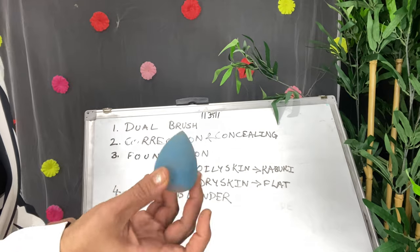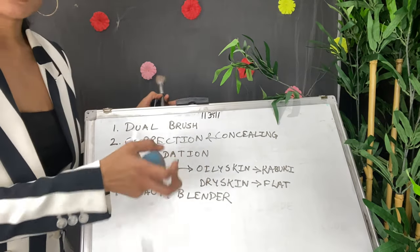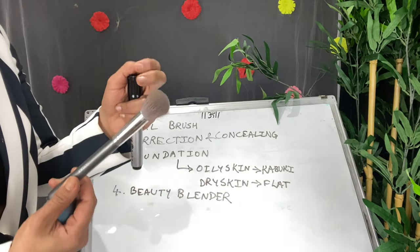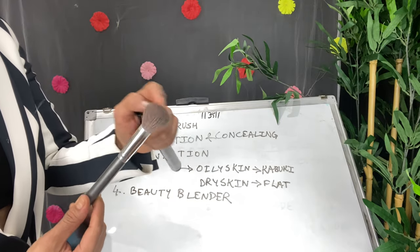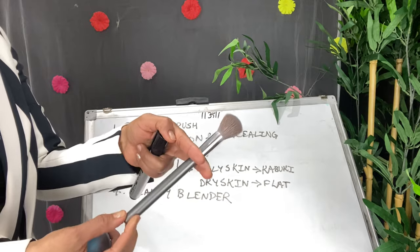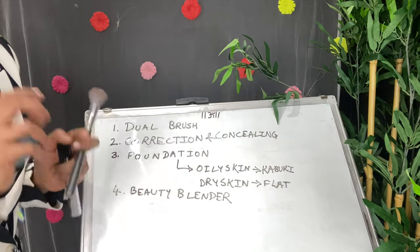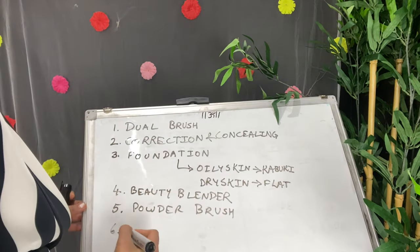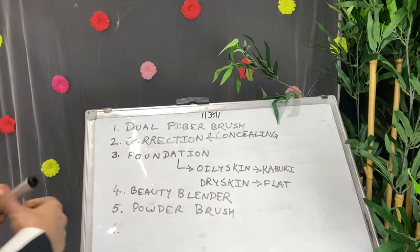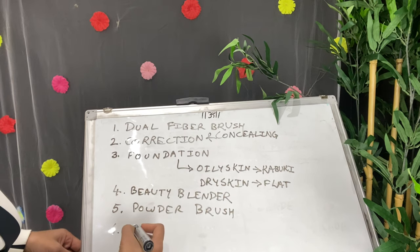You can also use beauty blenders to blend concealers and foundation — for any skin type — if you don't want to invest in brushes. Next is the powder brush, which is round and fluffy for applying powder. The brushes I'm using are Doe Color brushes, but you can also use Pack brushes or Beauty Licious — I'll give all the links below. Now you can identify: dual fiber, concealer brush, foundation brush, and powder brush.